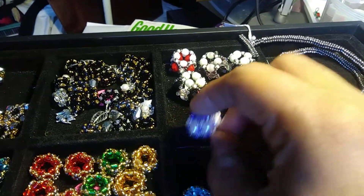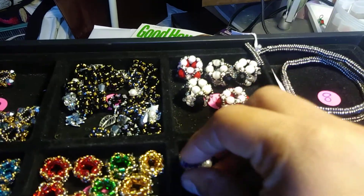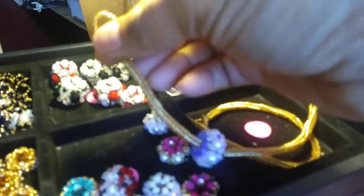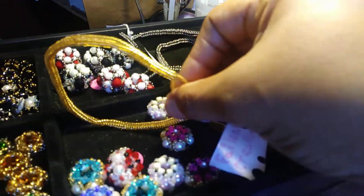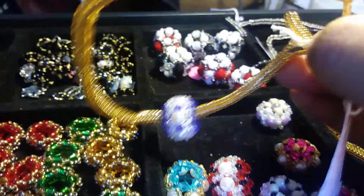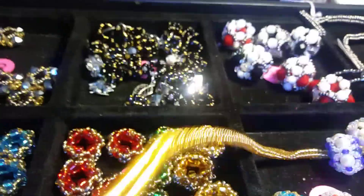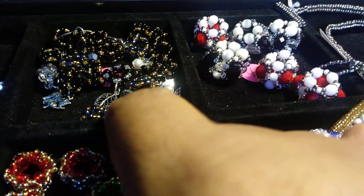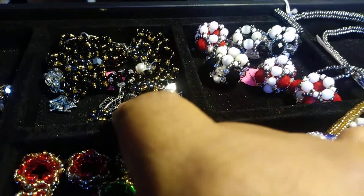We'll see if I can do this with one hand. There we go. Can you see that? You feed it through one end of it, and then you'd put it in like that. And when you do that, you can put as many or as few as you would like. I personally like to do just a lot of these for it to be a typical looking Pandora charm.